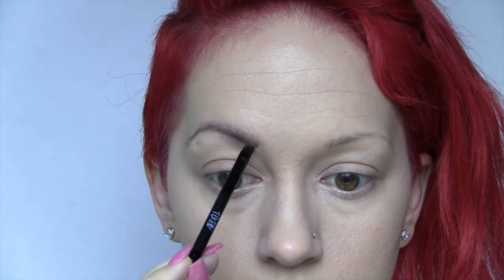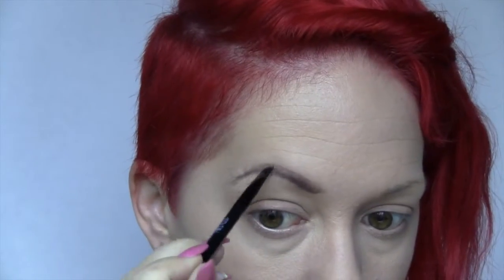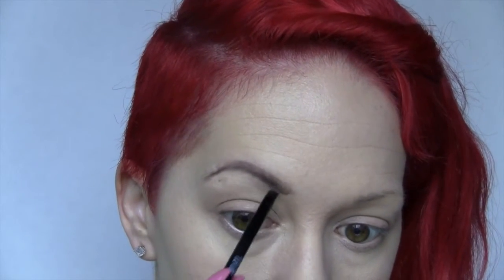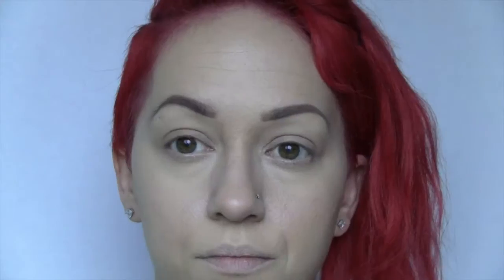Now I'm taking my Ardell Dark Brown Pomade Gel for my brows. I started with something different, it didn't work out, so I resorted back to this. I'm keeping them very natural looking — not so dark, very natural. Then taking that same color White Lies, I'm going to take that underneath the eyebrows and just kind of highlight the brow bone area.